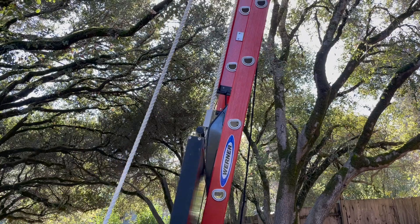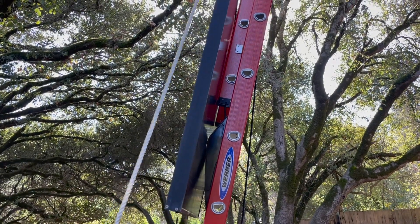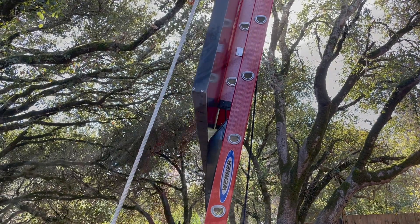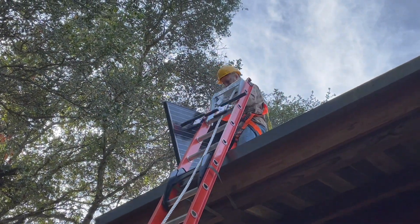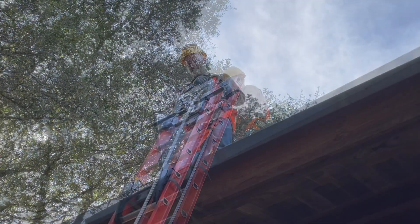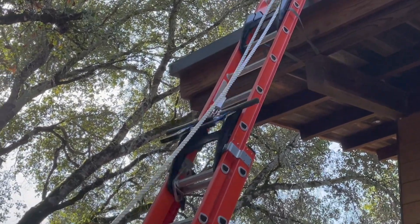The module slides along the outward-facing surface of the ladder rails. The ramps allow the module to slide smoothly up the ladder. The operator at the top removes the module from the module handle and hooks, then releases the brake to allow the handle to slide back down the ladder.